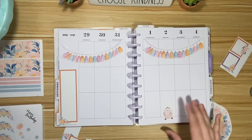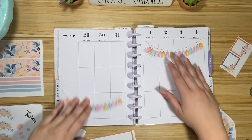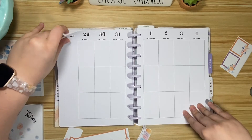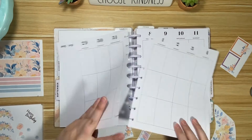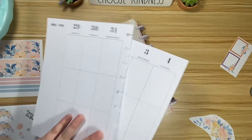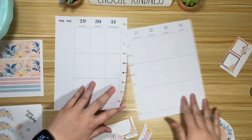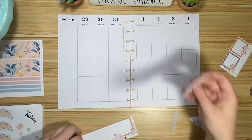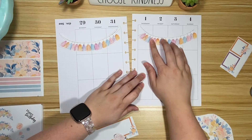Hey friends, it's Chloe with Chloe's Colorful Plans. Today we are going to be setting up my catch-all planner for the week of August 29th through September 4th. It's my birthday week, so I was just playing around with a few things and I was like, you know what, I need to start filming so that my friends don't miss out.